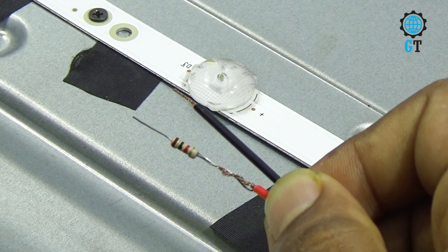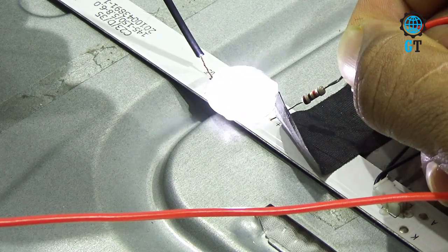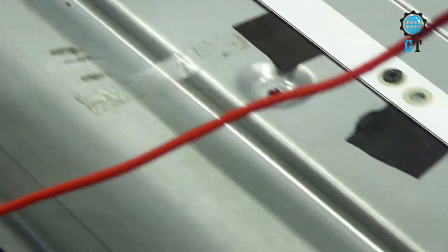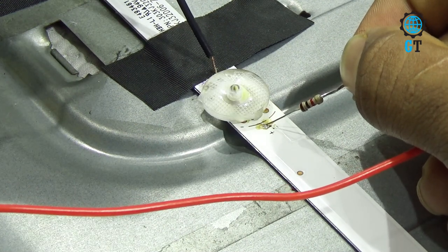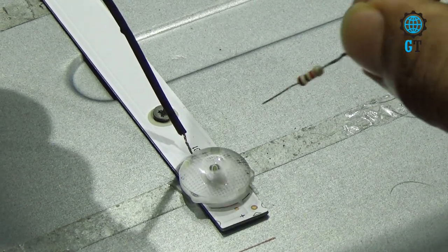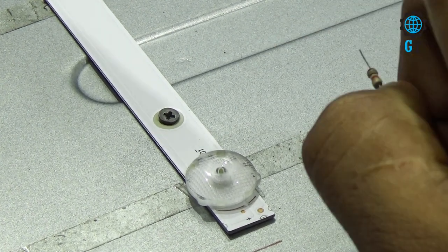Here we have 12 LEDs on two strips, and each of them has a series connection. So if one of these 12 LEDs is damaged, no LED will light up. For this we have to test each LED individually. We check one LED — this one is good. This one is also good. This one is not good — you can also see there is some damage here. We checked 6 LEDs and there is only one LED in this strip that is damaged. Now we check the other 6 LEDs.